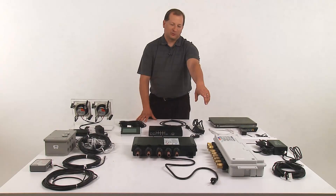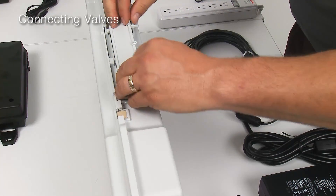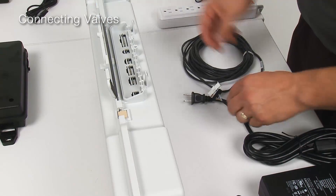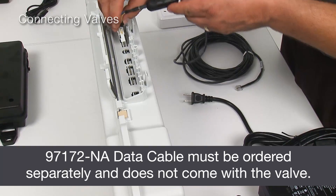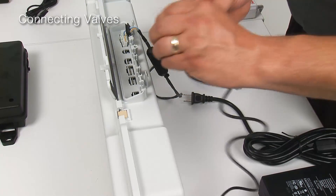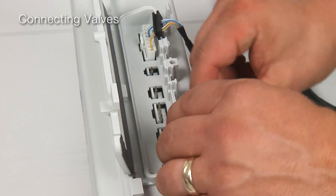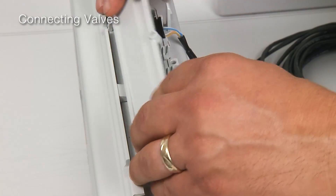Let's begin with the 6-port valve. The 6-port valve has two connections to it under the access cover. The first is the 8-pin communications cable. The second is the power supply, which is located on the opposite side of the 8-pin. Once you have the connections done, secure the grommets and the slots and close the access cover.